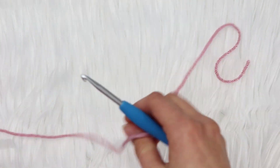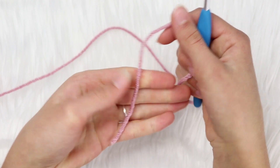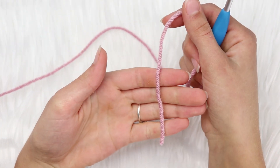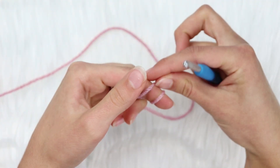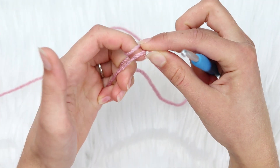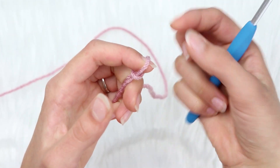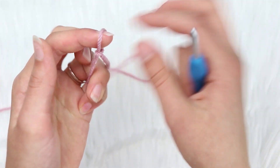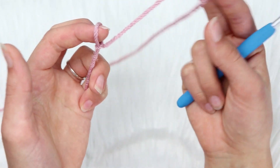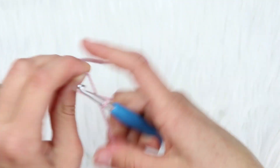To begin, grab your working yarn and make a slipknot. To make a slipknot, put the yarn at the base of your hand and wrap it around your finger twice. Grab the back loop and bring it up and over, then grab the new back loop and bring it up and over and off your finger. Then tighten it using the long strand from your yarn.